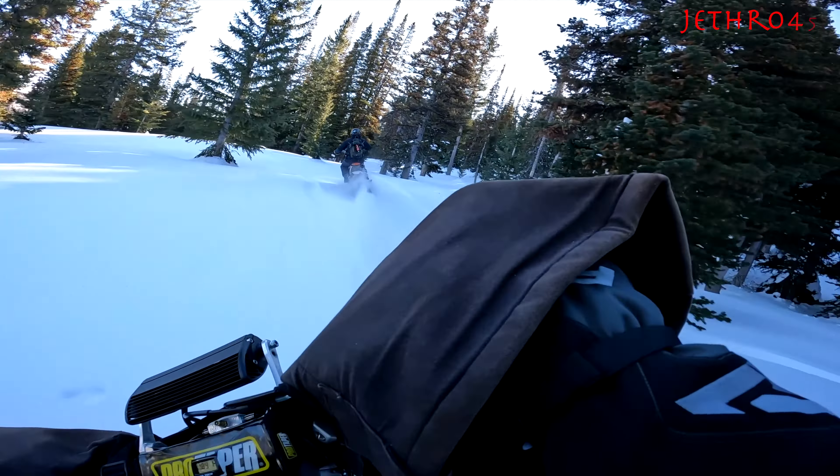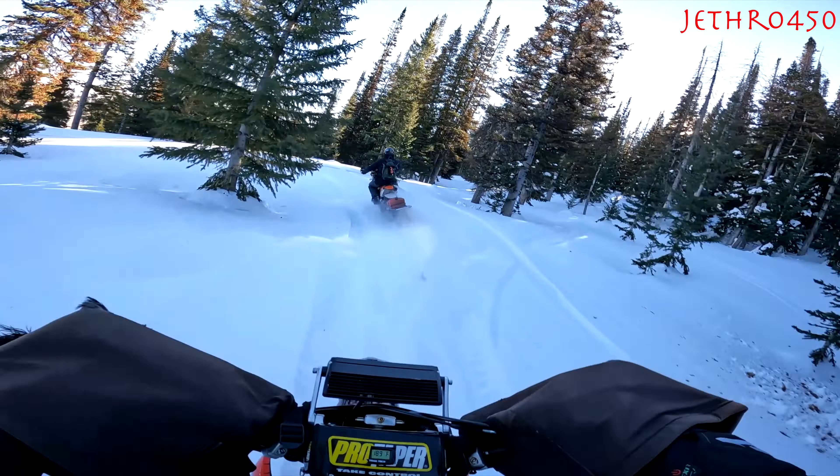Here's Matt. I don't know if this is his first or second time on a snow bike — he hasn't been out much, but he did great.